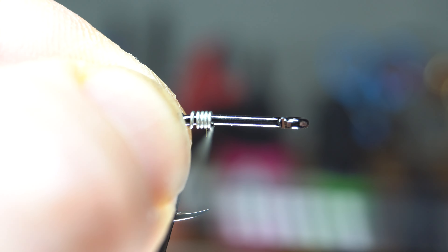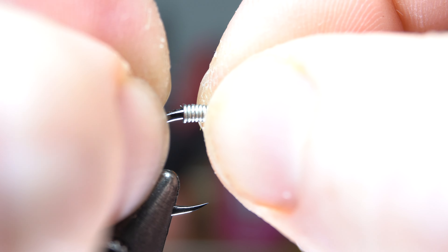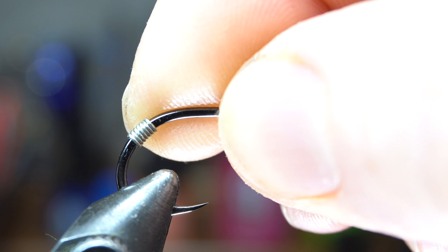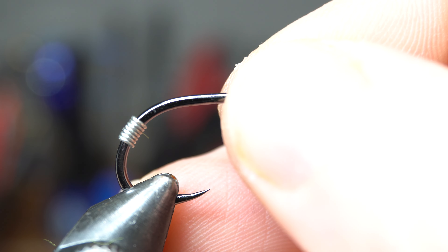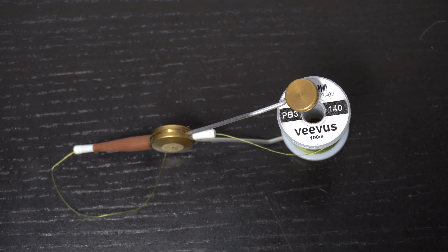I like to make about 7 or so wraps with the wire, and then press it together and push it down deep into the bend of the hook so all of it is below the shank line. Then turn the hook downward a bit in the vise to make the next steps easier. Now to secure and hide the wire, we will want to wrap some thread over it.